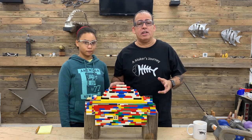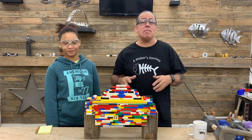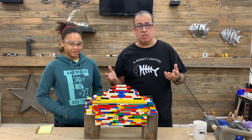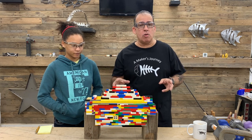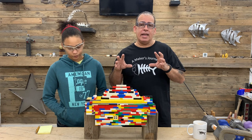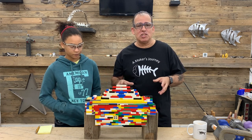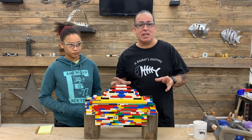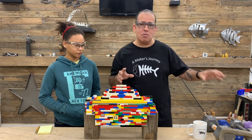Hey YouTube, A Maker's Journey here. We do homeschooling this year because of COVID and things like that. They may go back the following year, but we're not really sure. They're doing really well with it. But right now she's learning about engineering, coding, and things like that. So we decided to go ahead and make some suspension bridges and see whose bridge can hold the most weight.